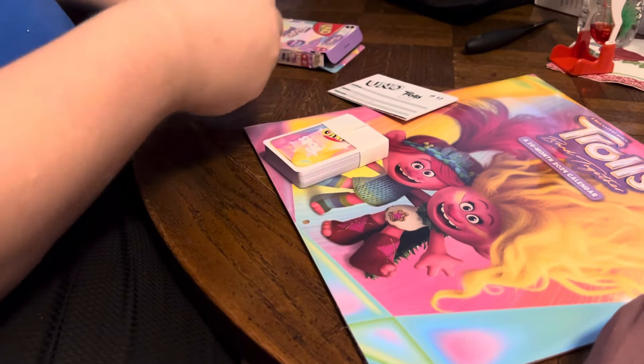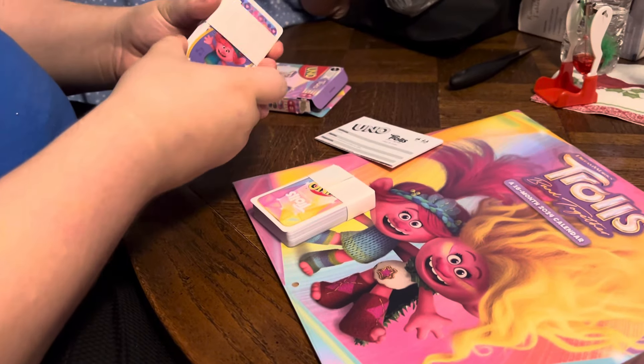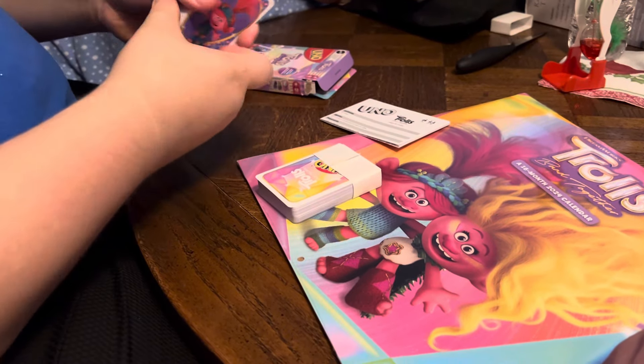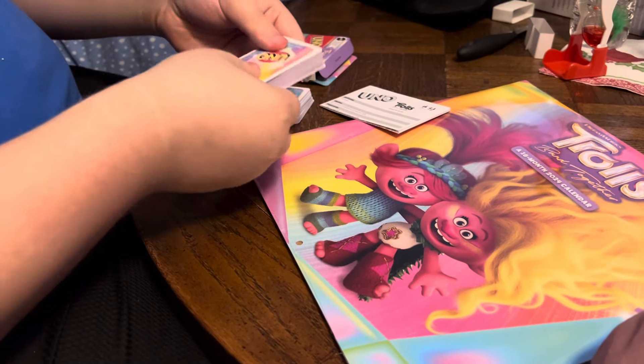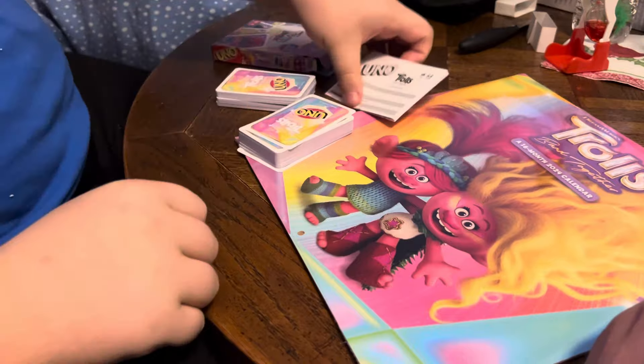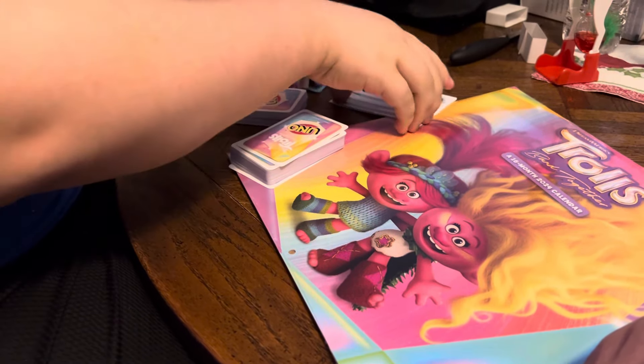I want to keep the band around them so they stay nice and flat. Here's the instruction booklet, and here's some Uno cards that we could play sometime.